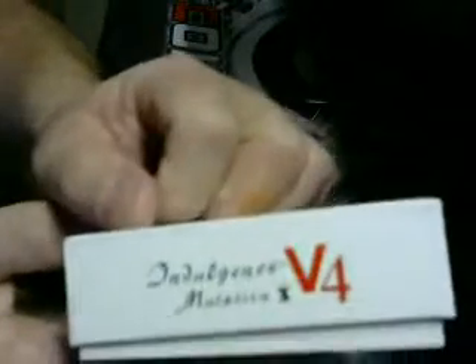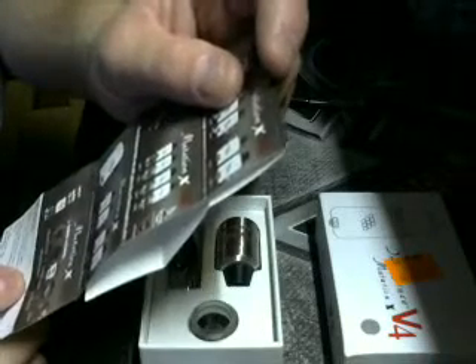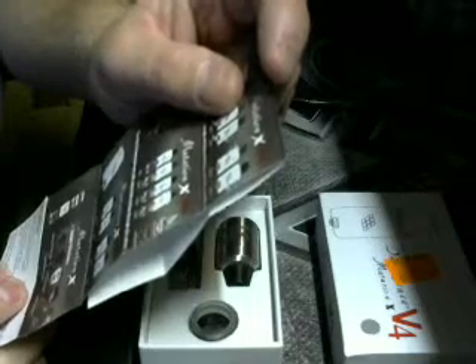What we have here is the Mutation X V4. This box is a pain to get into. You open the box, you've got your little paper showing you the device on the very bottom, showing you the tilt. It's got everything down there for you: wide board tilt, tilt adapter, cooling adapter, shield plug, and tools.